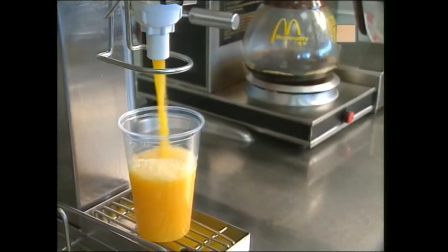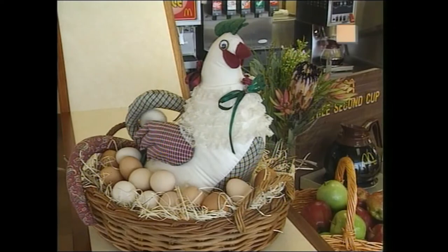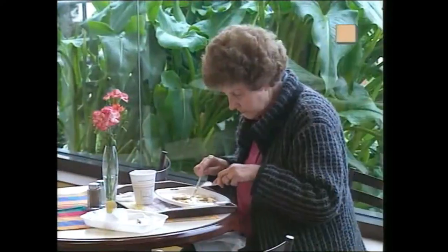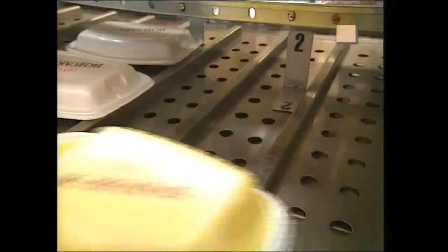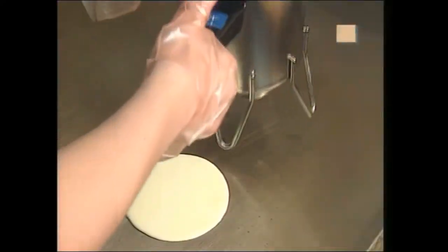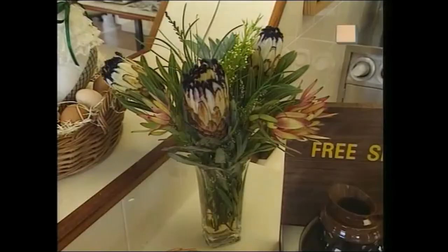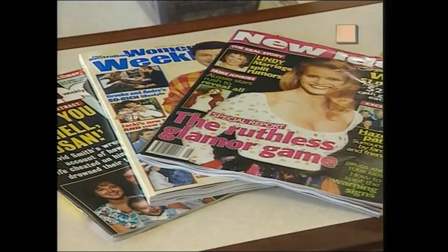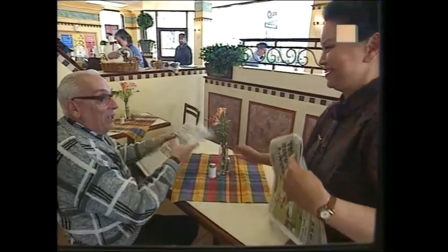Breakfast represents an important growth opportunity for our stores. To achieve this growth, we need to focus on giving our customers the best possible experience every time. We need to recognize that breakfast is an entirely separate day part from lunch or dinner, and that our customers have different expectations and requirements at this time of day. By creating a special ambience within our stores at breakfast, we're addressing these needs. Let's take a look at some ways in which we can enhance our customers' breakfast experience and really give them a good start to the day.